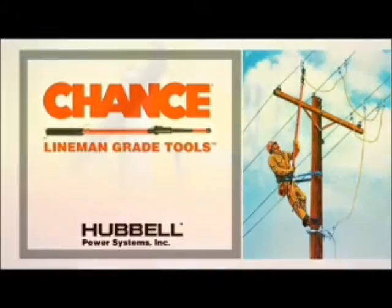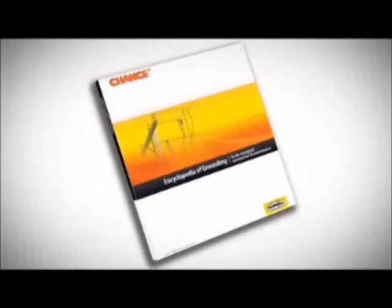For more technical information and equipment details, refer to the Chance Encyclopedia of Ground.